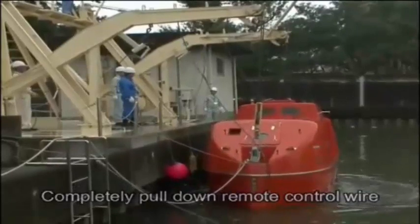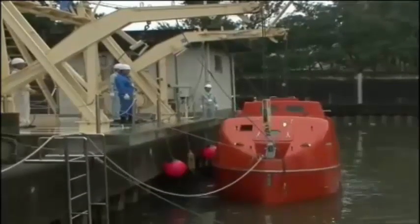As the lifeboat approaches the water's surface, the operator should alert the crew about impending splashdown.